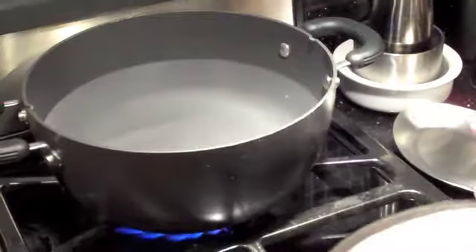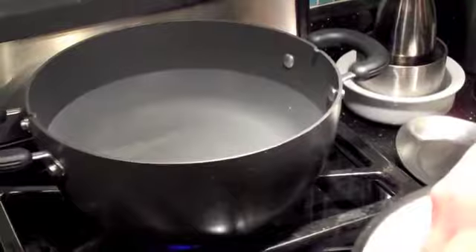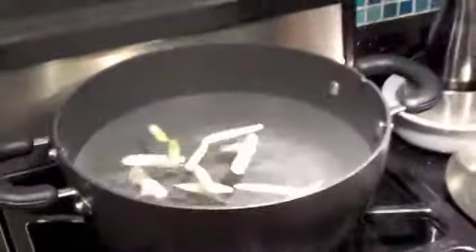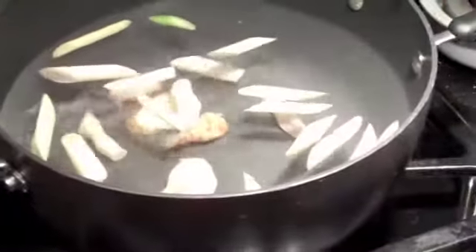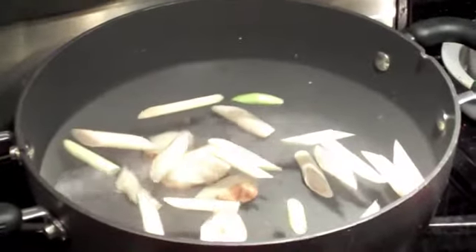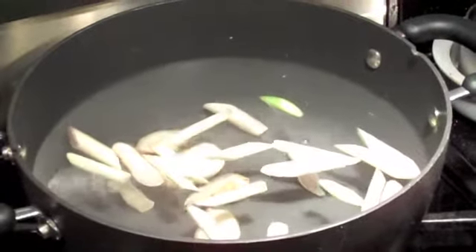So I'm making tom yum soup. The first thing you do is use the cut-up lemongrass — just throw it into the hot water. The galangal goes in there also. Let it boil for about 10 minutes to release all the fragrance and flavor into the broth.